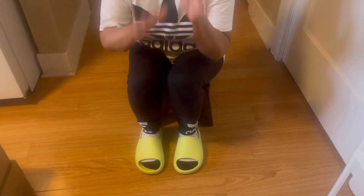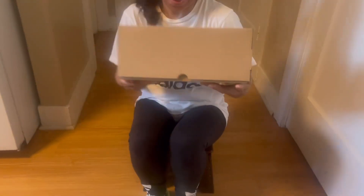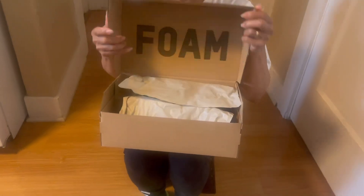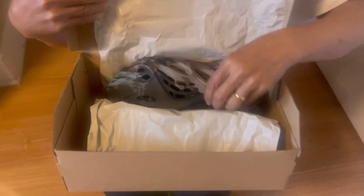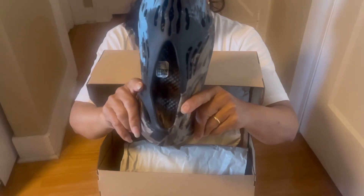What's up guys, once again sapatos negrrr! My very first easy foam runner.